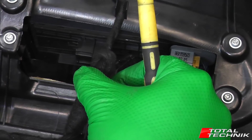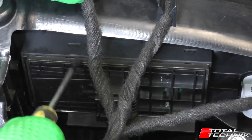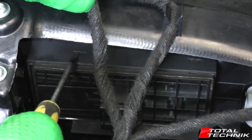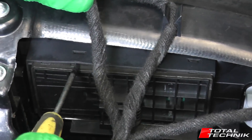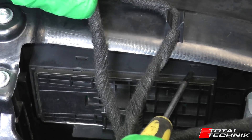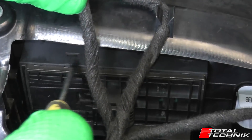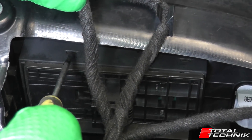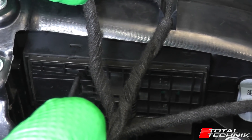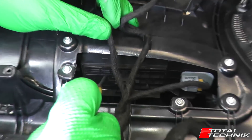Now we can focus on the switch itself. The actual switch has got four plastic barbs, two on each side. The plastic barbs sit in two little slots which are built into the door card itself. You've got a slot here and you can probably see the other one on the other side. So we've got the same kind of thing on both sides. We need to release these plastic barbs to get this switch out, and the switch is going to come directly down into this open space.